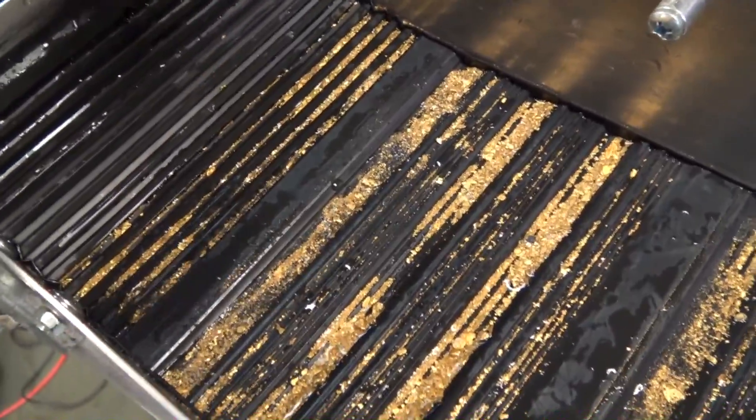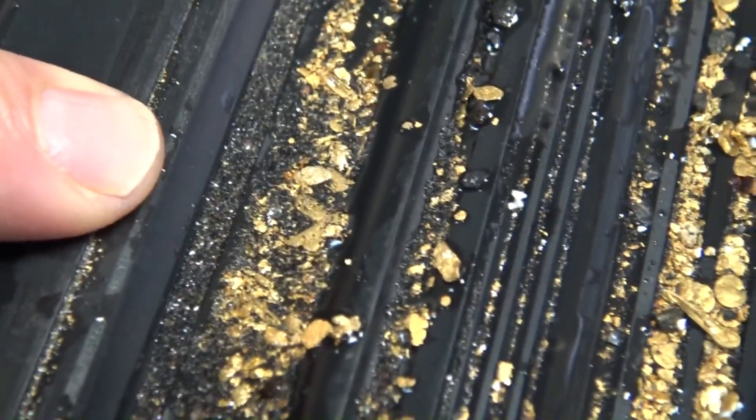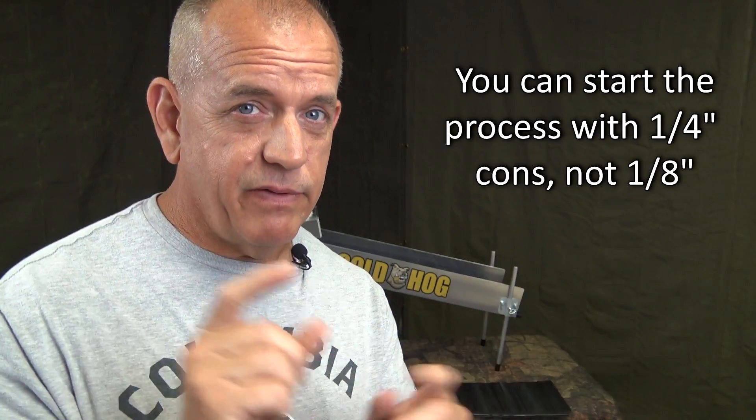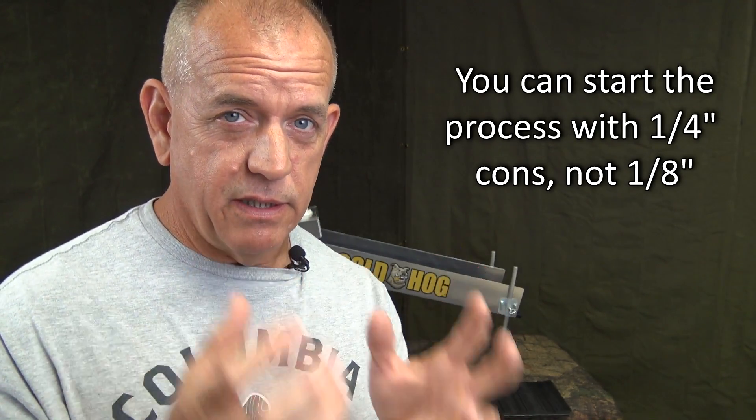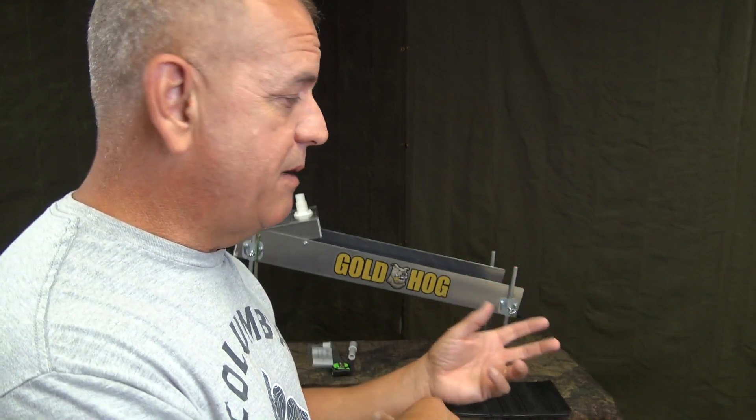Almost the top of your mat will be almost pure gold. I can put up some pictures or video showing that after we run our concentrates through and we're done with the stripping mat — you'll see that the top of the mat, which is a real turbulent area, is going to be almost pure gold right at the top. That was my concept: create a cleanup system where you only have to classify it a quarter of an inch, run through step one, then put it through the stripping section, which just rips it down to almost pure gold.